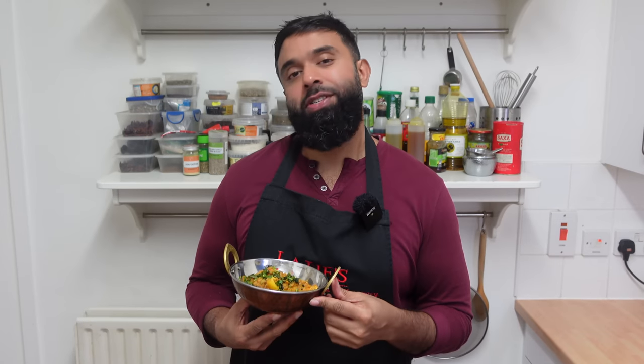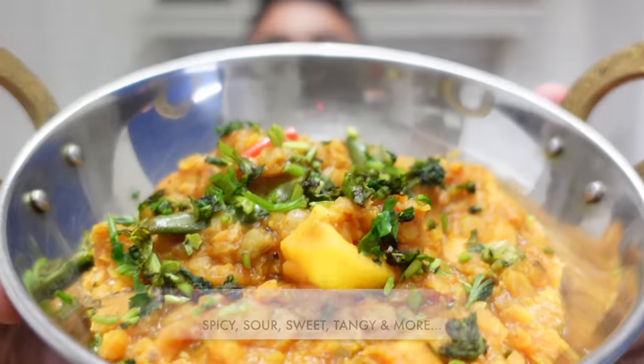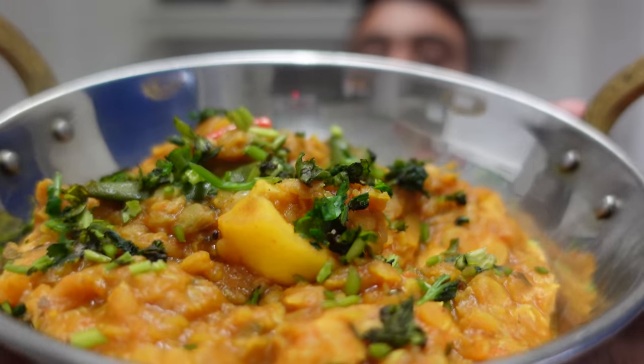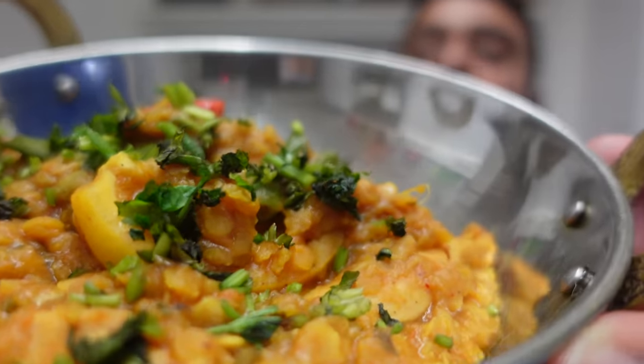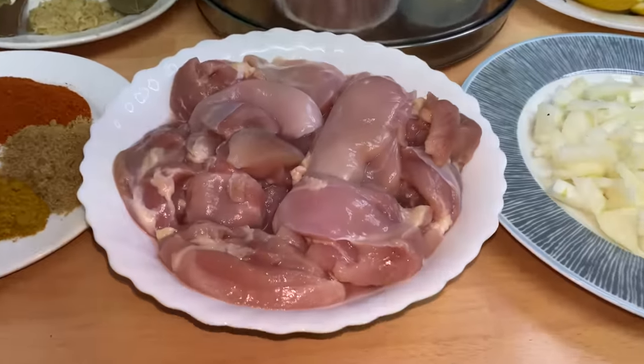Welcome everybody to another episode of Latif's Inspired. Today we're making a proper British Indian restaurant classic, the chicken dansak. I've been having loads of requests on my Instagram and my Facebook page, so I thought let's make a chicken dansak. Check this out — lovely thick lentils, a wedge of lemon so you get that sweet, spicy, sour flavour. Watch till the end for this amazing recipe.